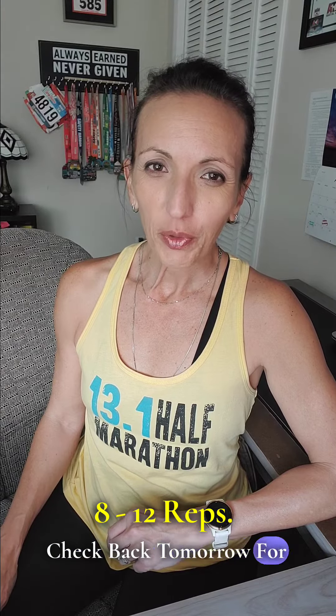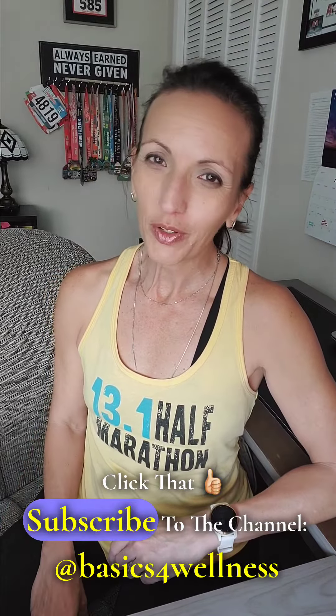Check back tomorrow for more health and wellness tips. Click that like and subscribe to the channel.